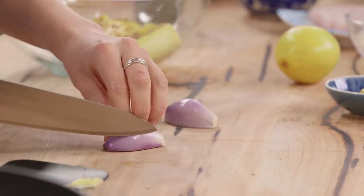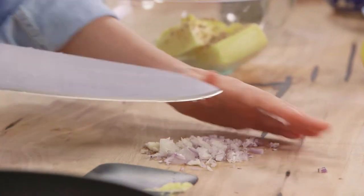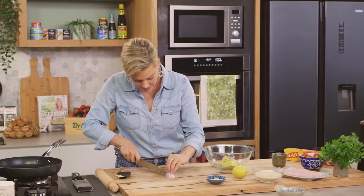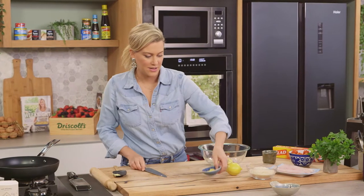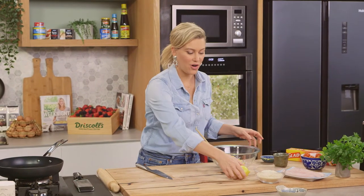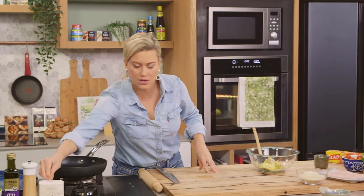Add one French shallot, finely sliced and chopped — you could also use spring onions. For some piquancy, add about one to two teaspoons of Dijon mustard and the zest of half a lemon. Then a good seasoning of salt and freshly cracked pepper.